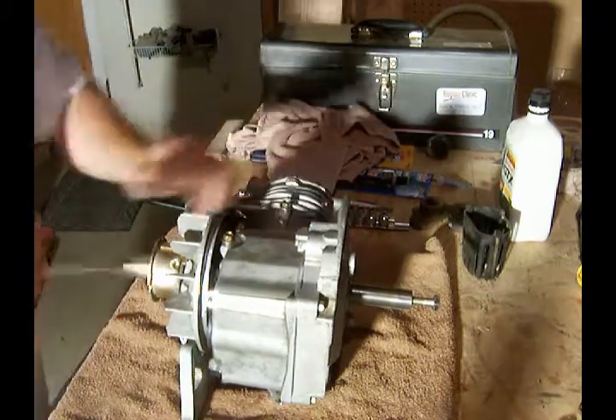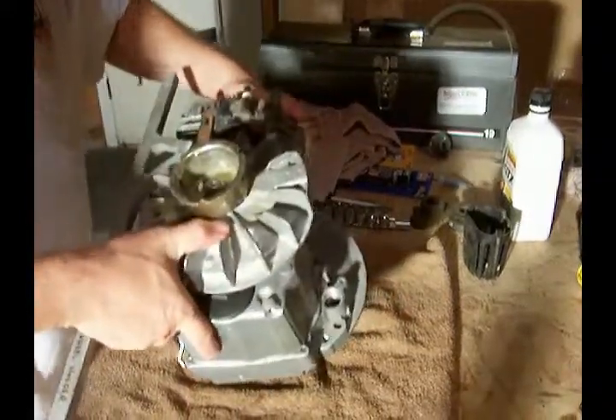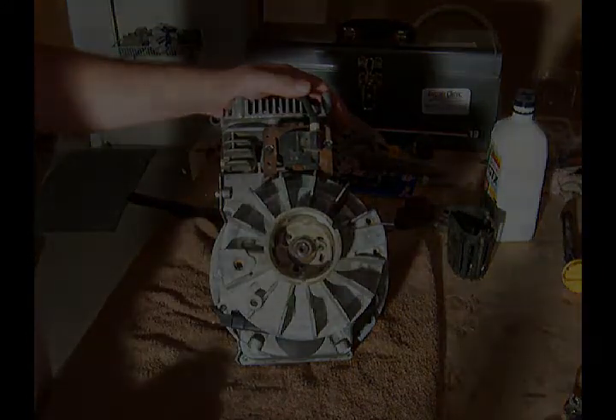And there it is — our flywheel nut is in place.